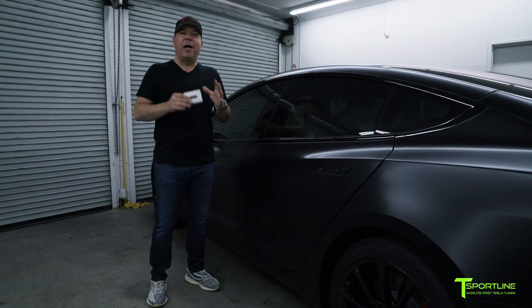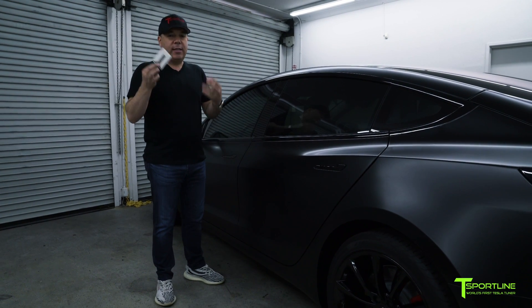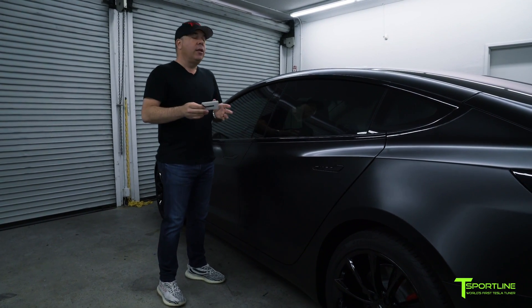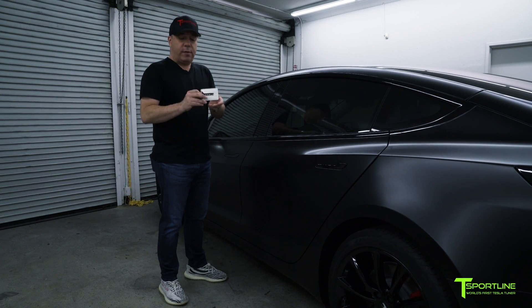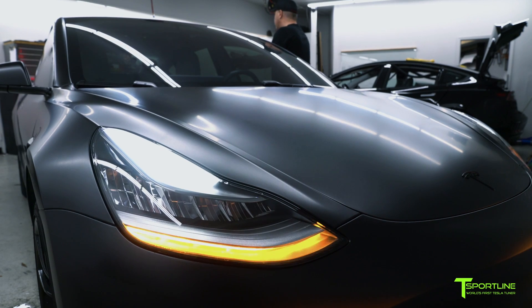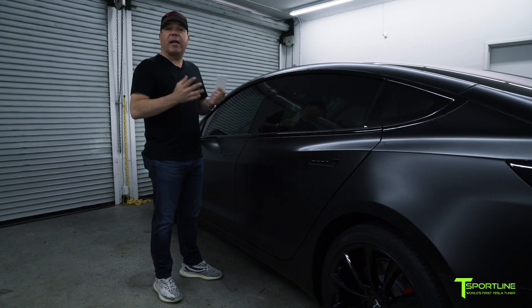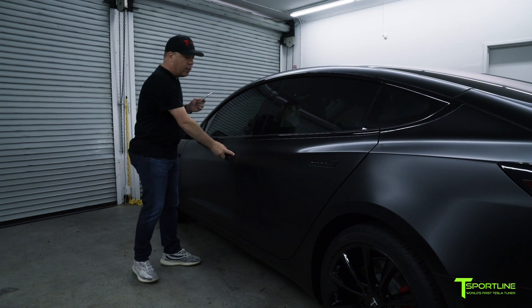Okay, here we are in front of my Model 3 — the car is currently locked. I have my key card inside the key card holder, and I want to demonstrate that it works just like there's no holder. I take it, press it up against the B pillar, hold it there for a second — the parking lights front and rear flash twice, and now the car is unlocked.